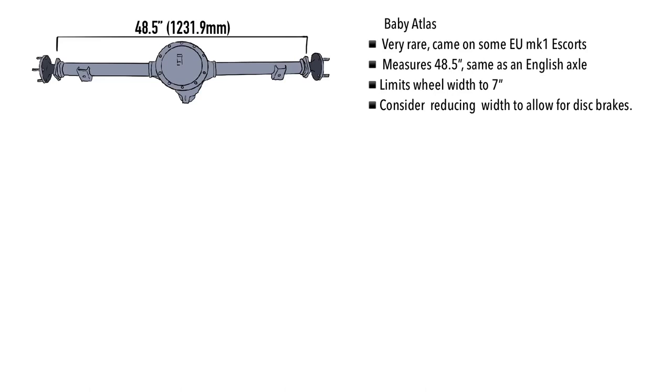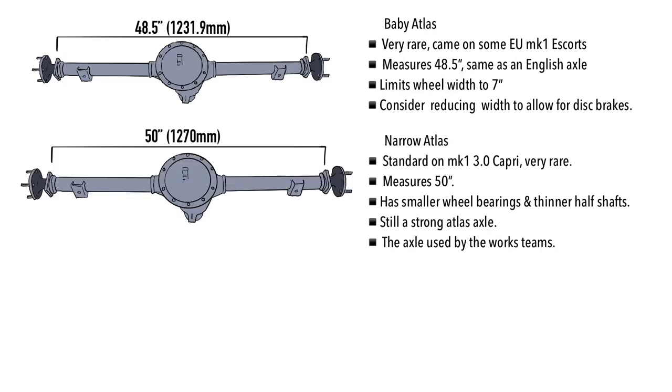The common names you'll come across when looking for an Atlas axle: first is the Baby Atlas, the very rare one that came on Euro spec Mark One Escorts, measuring 48.5 inches — same as the English axle. It limits wheel width to seven inches, and consider reducing the width if you're running disc brakes on an unarched Escort. The second is the Narrow Atlas, which came standard on the Mark One Capri three litre — again very rare, but this is the one to get for a period correct rally car, measuring 50 inches.